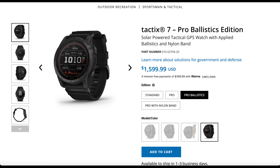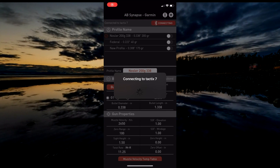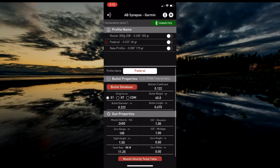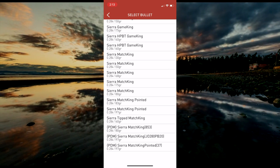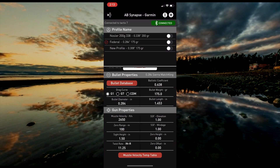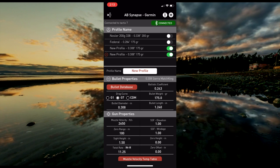The most upgraded version is the Pro Ballistics Edition at $1,599. It has all the same features as the other Tactix versions but also includes the AB Synapse app, which allows you to input ballistic data to use while shooting on the go. During setup, you first select the caliber, then the manufacturer, the different bullets, and change the drag models while updating or creating a new profile depending on your load or firearm. There are also options like muzzle velocity. Once complete, just slide over the button next to your profile and hit the top left button to sync the profile to your watch.